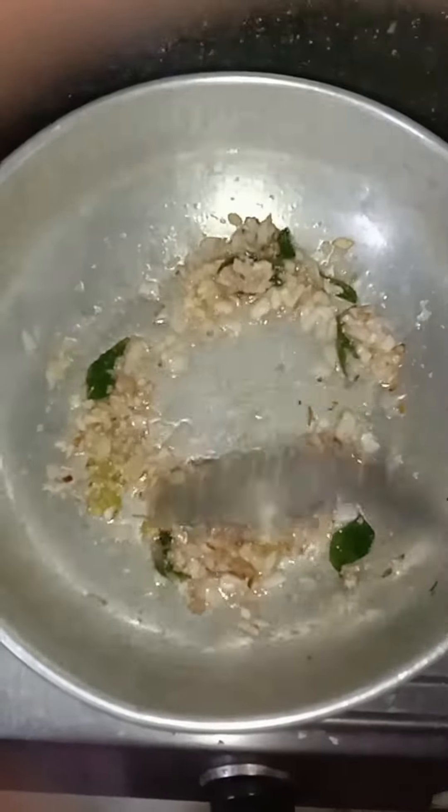I want to add the salt until I fulfill it. The salt will be added to everything that you fry.